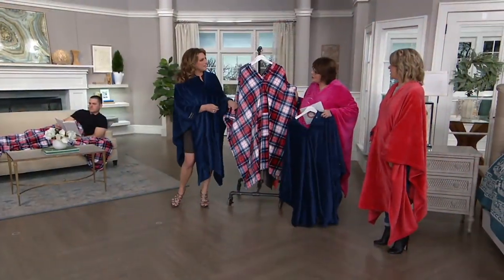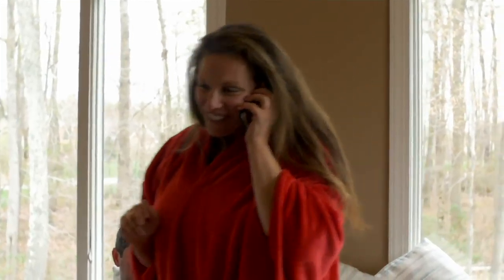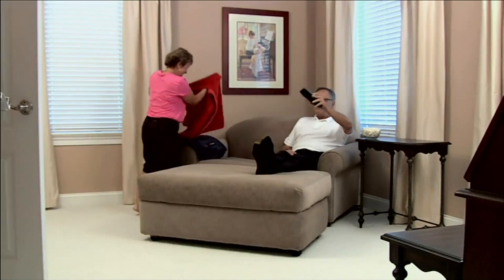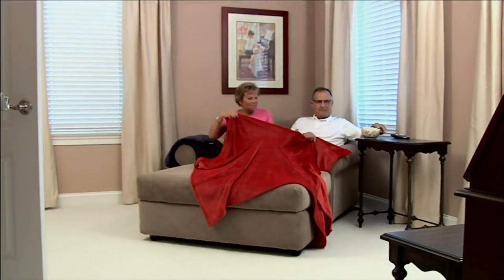Should you avoid fabric softeners? I always wash things incorrectly and it still comes out really soft, so yes, avoid it, but it's still going to be really soft. What a great item — thanks for being here. Stay on the line, everybody. That is your Throwbee, the convertible throw poncho, and under $20.